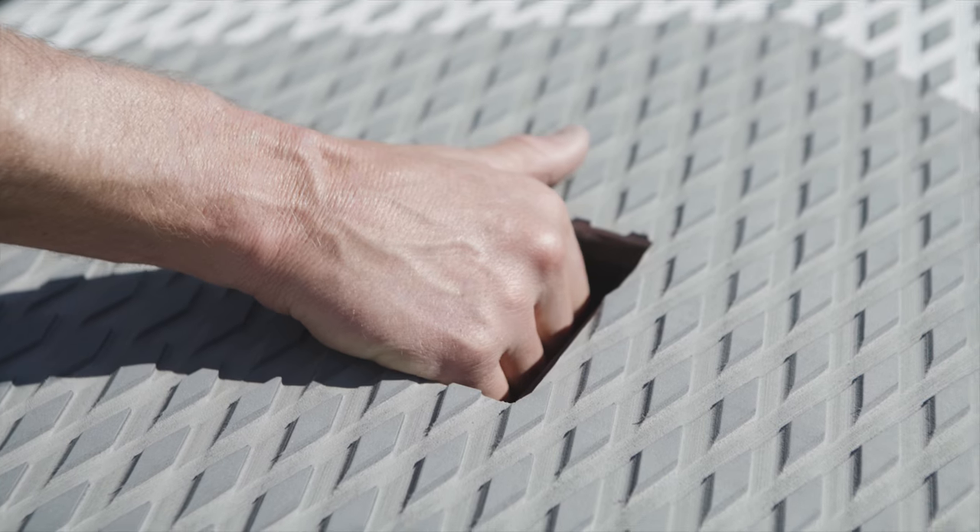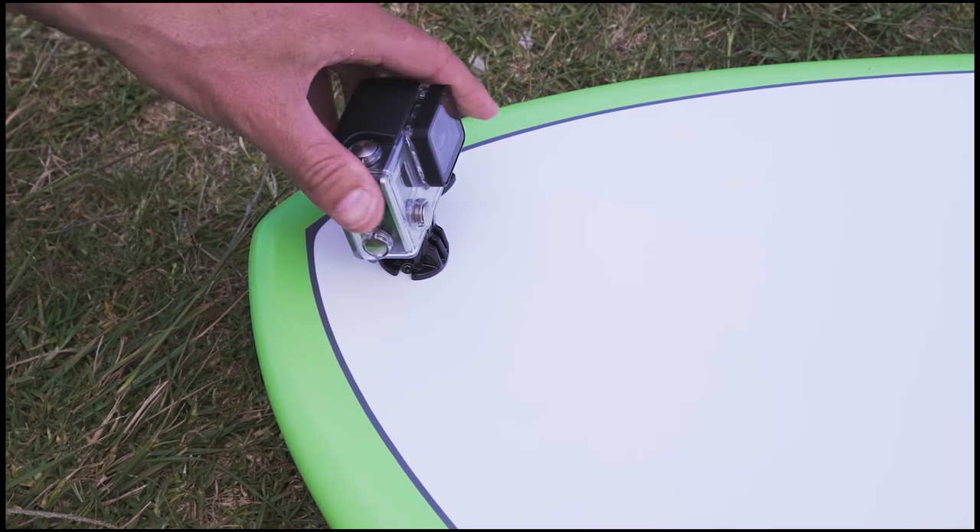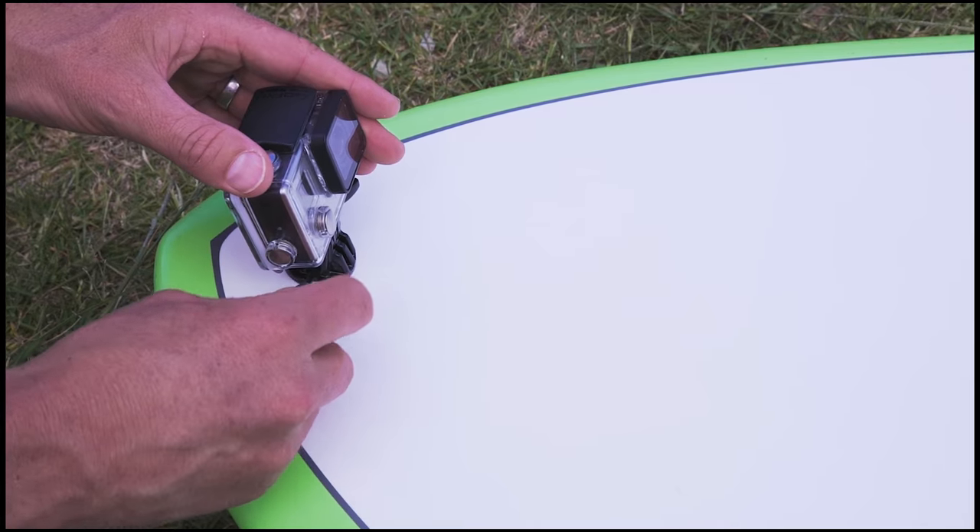The cavity carry handle makes it easy to transport, and the textured deck traction, storage zone plugs, and the GoPro mount on the nose really add value to this model.